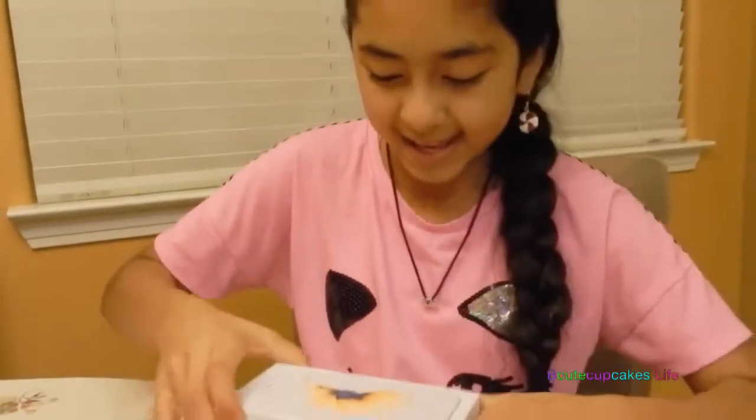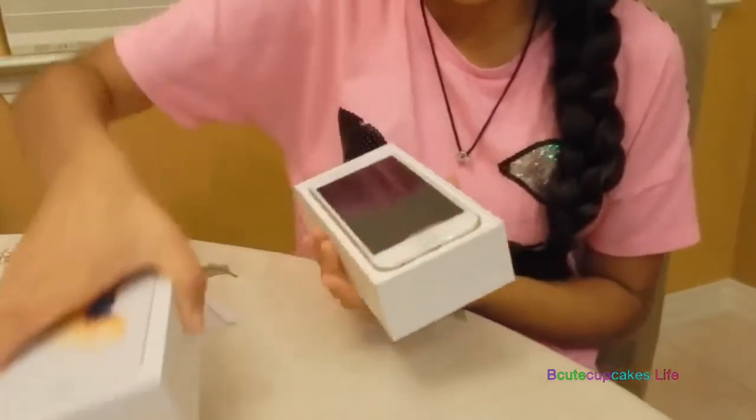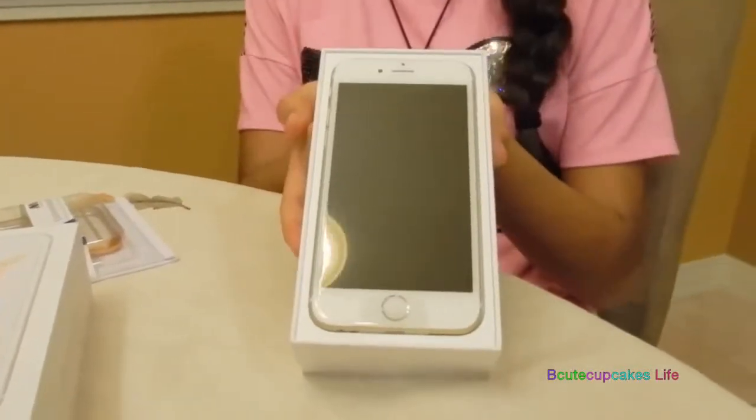We're going to open it. Ta-da! Behold, the gold iPhone 6S.